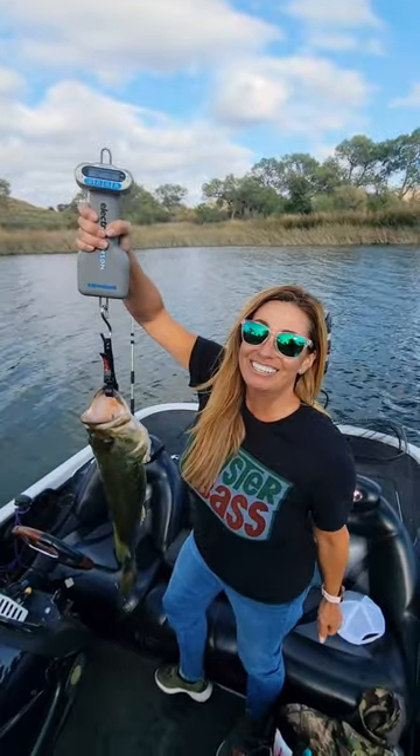And folks, I recently caught my PB — 5.5 pounds — on a drop shot, so I know it works. My new PB! 5.5!